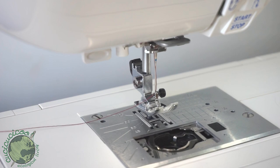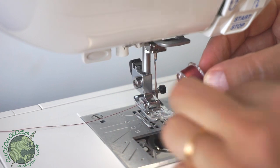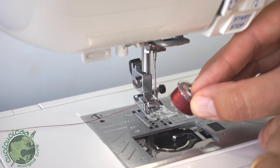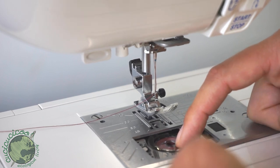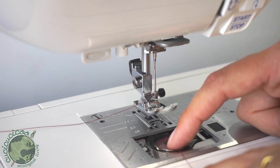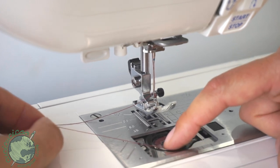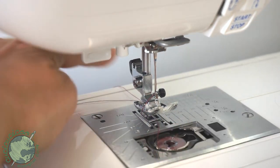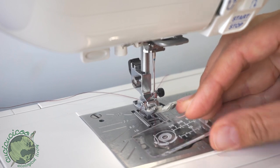Hold the bobbin so the thread comes over the top and towards the left, then drop it in. With your right hand hold the bobbin, with your left hand pull the end of the thread over to the right, then drop it in. Hold the bobbin in place and pull to the left — you can see the thread starts going through the little slot. Put your finger to make sure it doesn't pop back out, pull to the left and the thread goes through this tiny slit, then pull back through this second slot. Put the cover back into place, stick the two tabs in and push it down — snap.